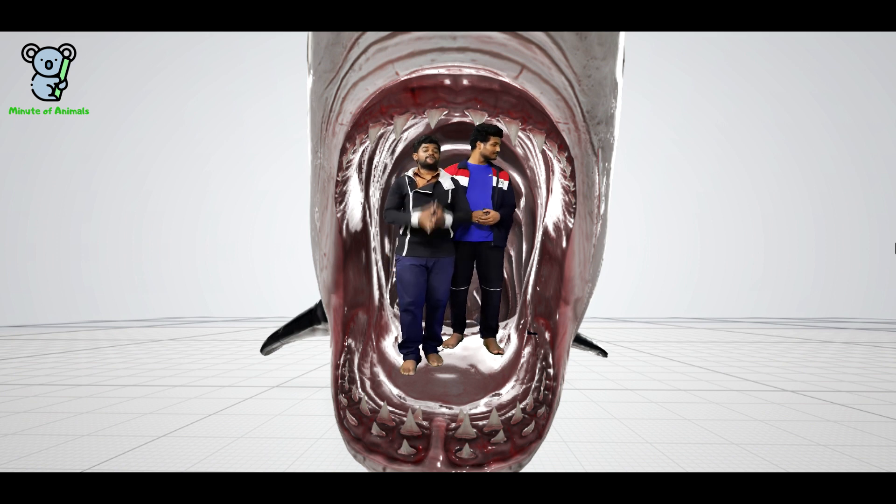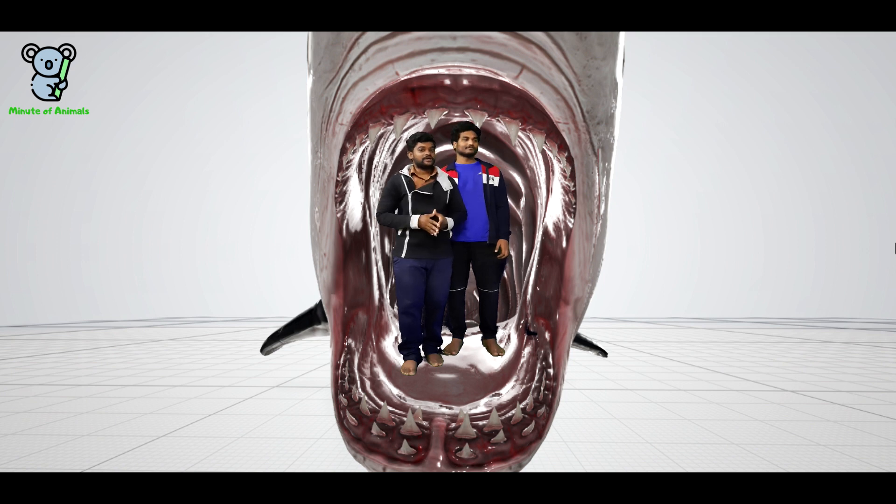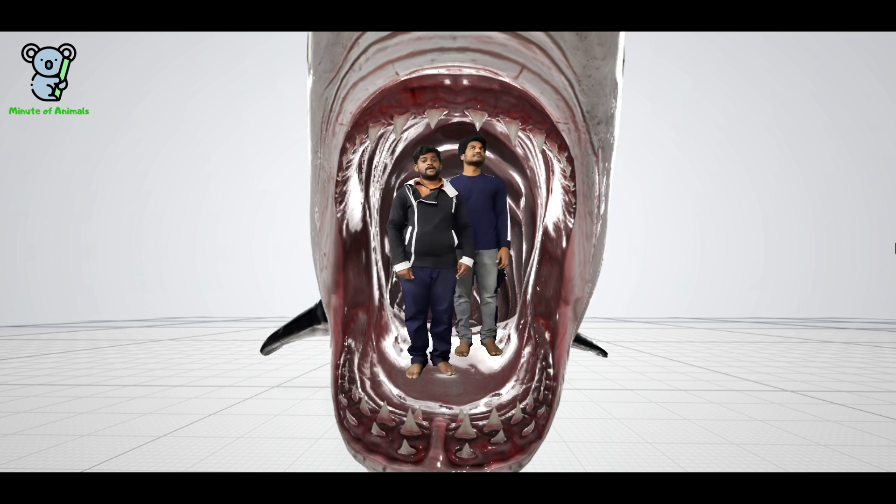Hey guys, what's going on and welcome to our brand new show, The Virtual Animals. I'm Sandeep from the Planet of Animals, and with me is my friend Manudee. You might be wondering where we are — well, you guessed it right: we are inside the world's most dangerous animal and the apex predator, the great white shark. Keep watching as we will be exploring the different parts of the shark and revealing the most interesting information.